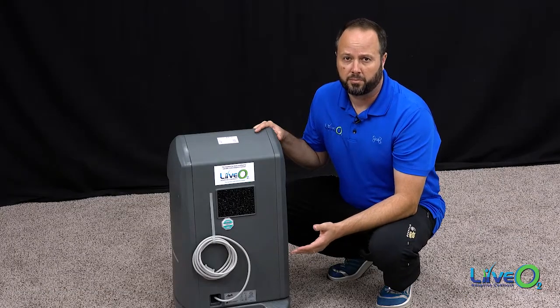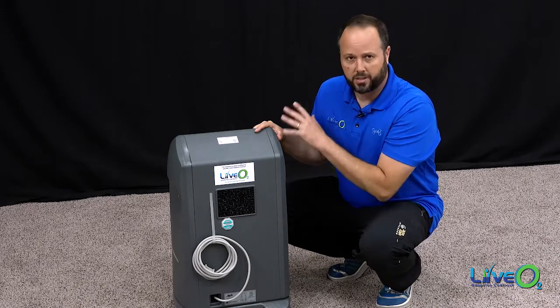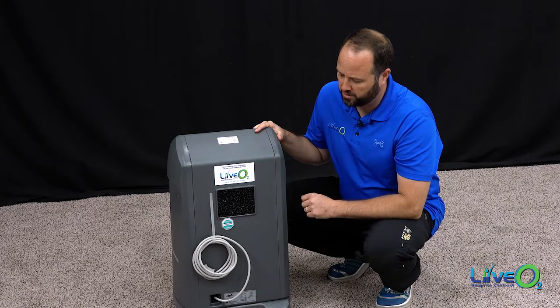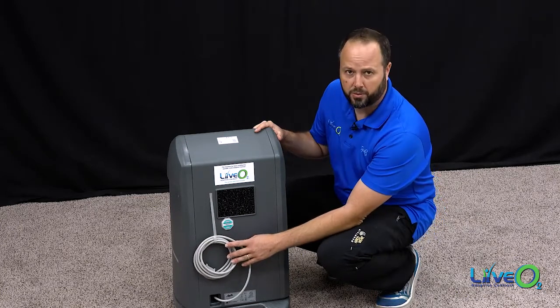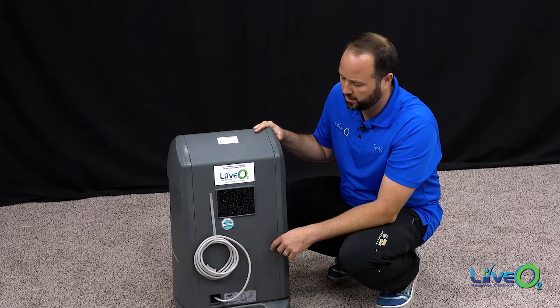There are a couple of items we want to point out before you go into actually setting up your system. When we look at the back of the air separator, we see four things we want you to know about. The first is the power cord. We'll unbind that and can eventually plug it into the wall when we're ready to go.